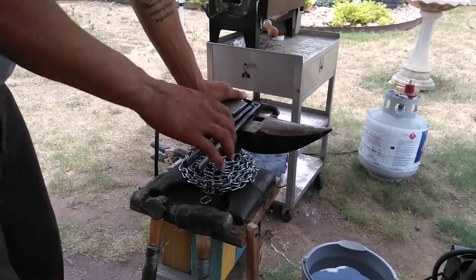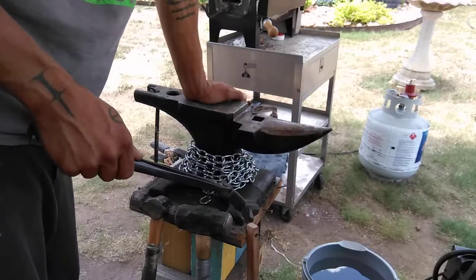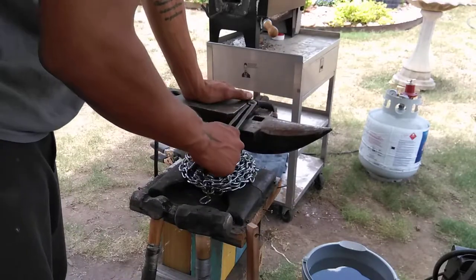Hello YouTube, Taksu Custom Cutlery here. I just wanted to share with you guys a quick cheater's way to anneal 5160.